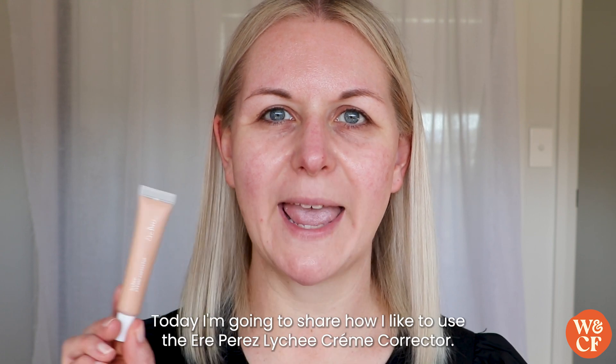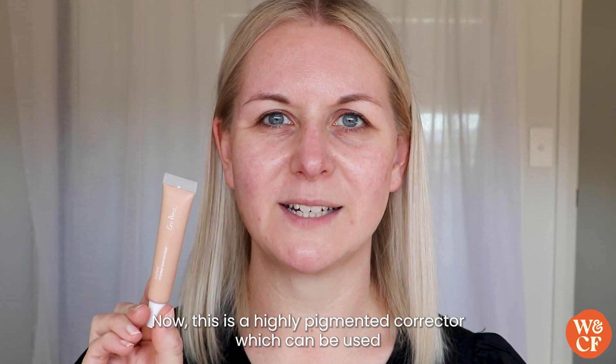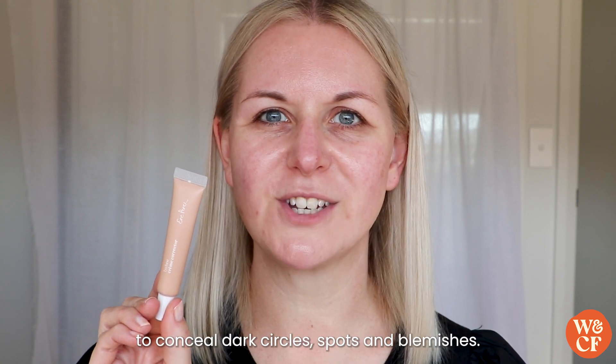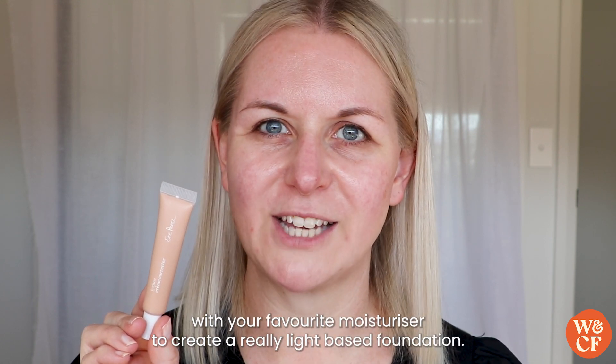Today I'm going to share how I like to use the Aerie Perez Lychee Cream Corrector. This is a highly pigmented corrector which can be used to conceal dark circles, spots and blemishes, but you could also mix it with your favourite moisturiser to create a really light base foundation.